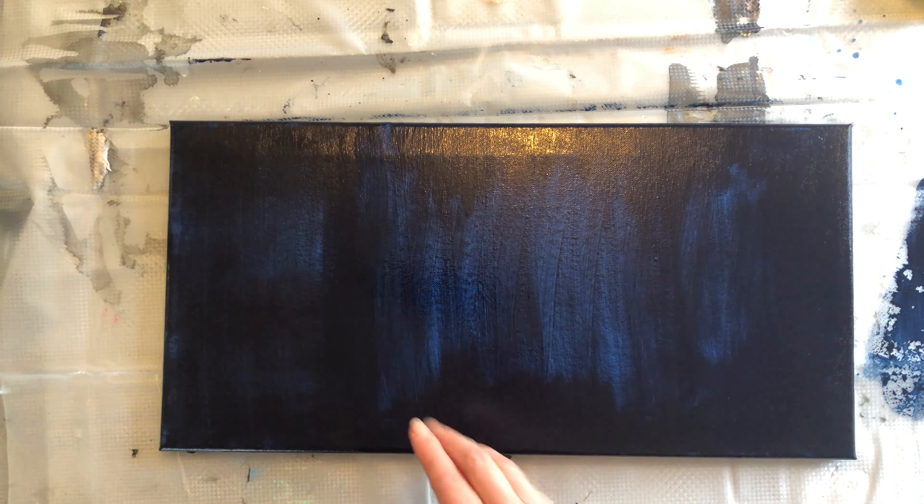If your acrylic paint has dried, there's no real way to lighten it. You can do another coat and add some white to lighten your blue, but you're going to have a slightly different effect than this. I'm just waiting for this to dry while we figure out how much resin we're going to need.